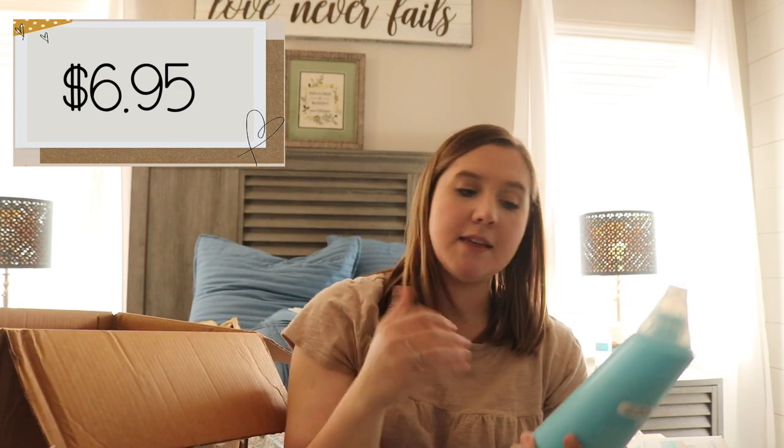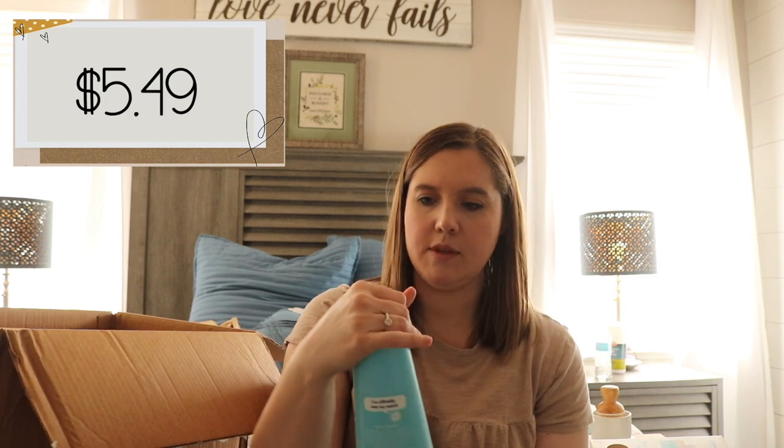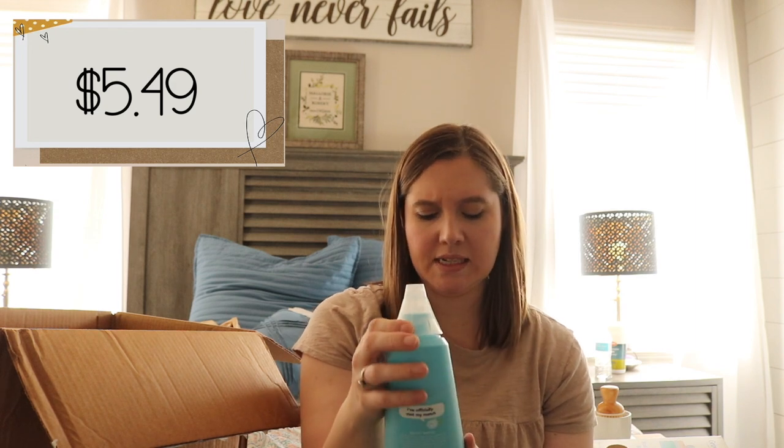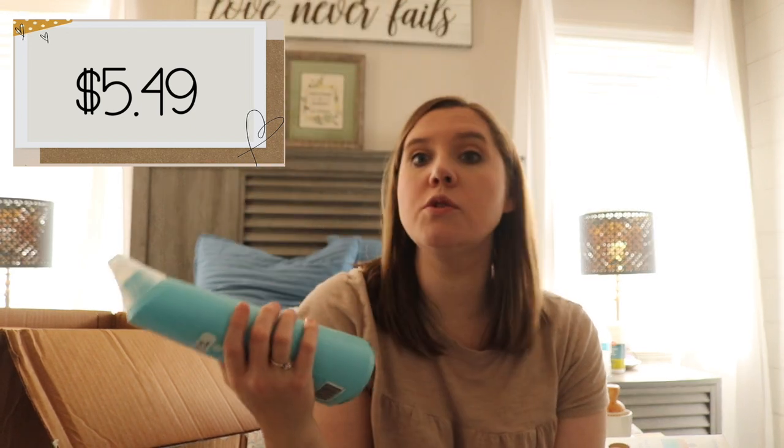This is an antibacterial toilet cleaner by the Method brand. It has kind of a minty scent. I will always use the Method brand and will always use toilet cleaner.